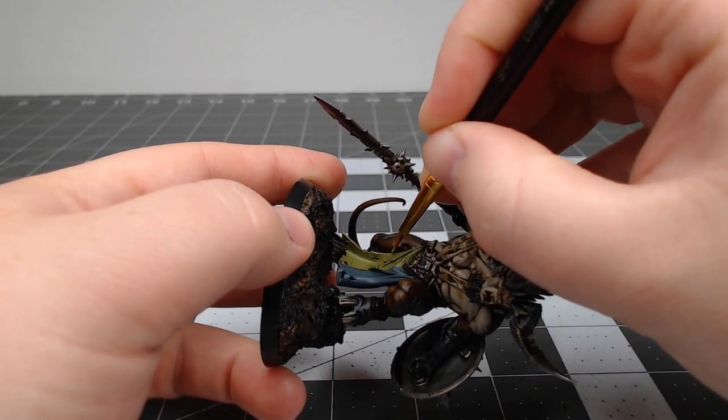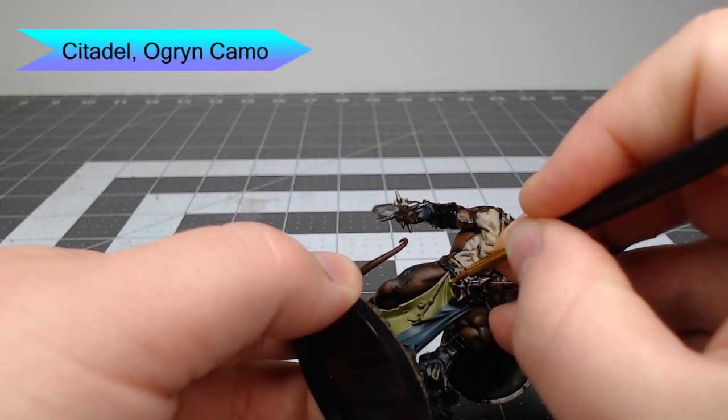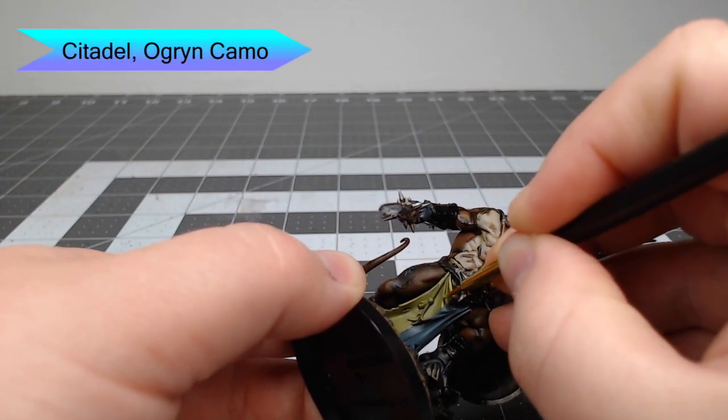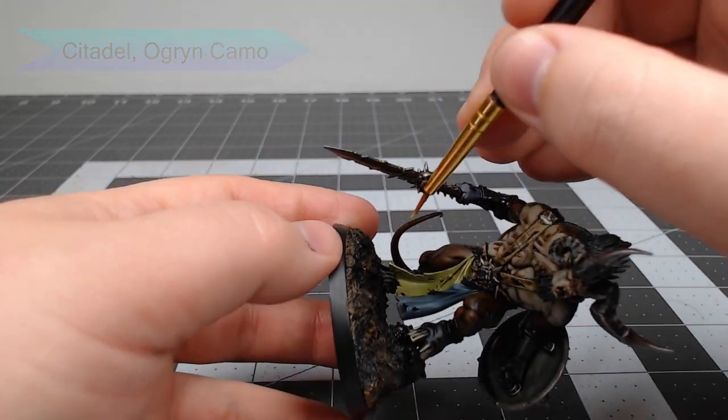Next we're going to take Ogryn Camo and do a very fine edge highlight on the raised ridges of the tabard as well as the edges of the tabard. We're also going to add a few little scratches by drawing thin lines with this color on the shield.